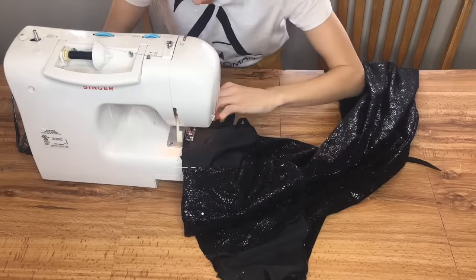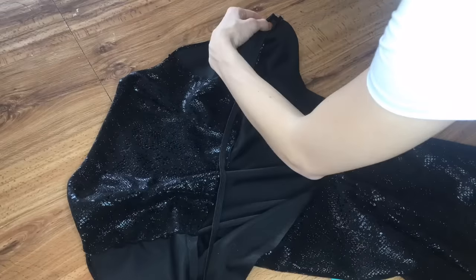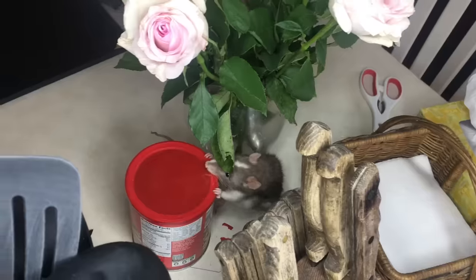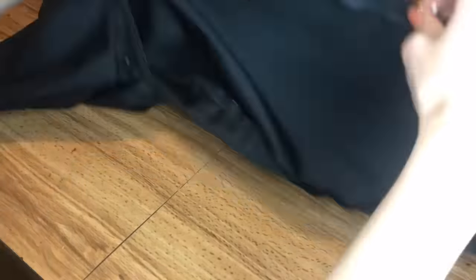If, like me, you possess the same body type as a singular Kit Kat, a great hack to fool the world into thinking you have an hourglass shape would be to take a piece of elastic slightly smaller than the circumference of your waist and sew each end of it to the inside of the back of your bodice. To finish the top of the back of the skirt, I added a zipper, but if you find a stretchy enough fabric, you won't have to do that.